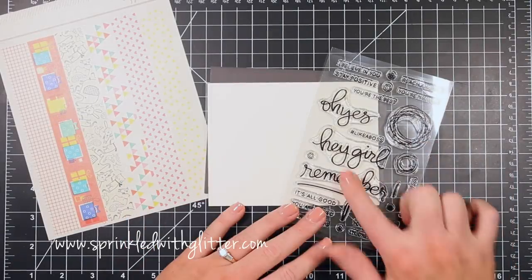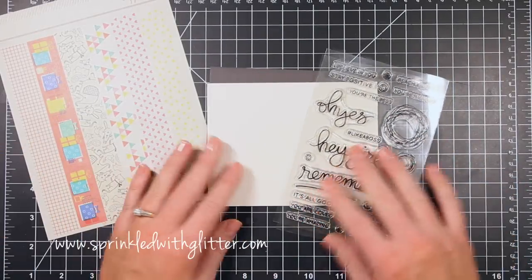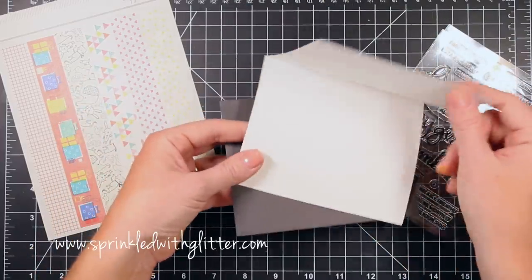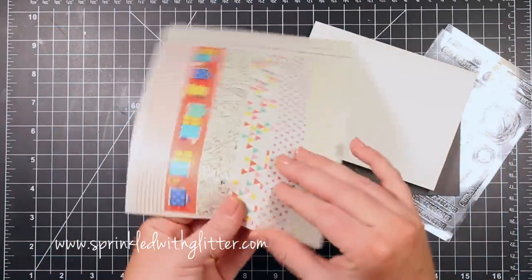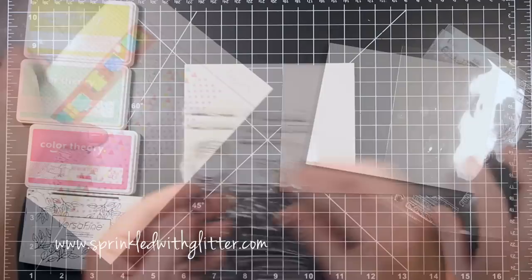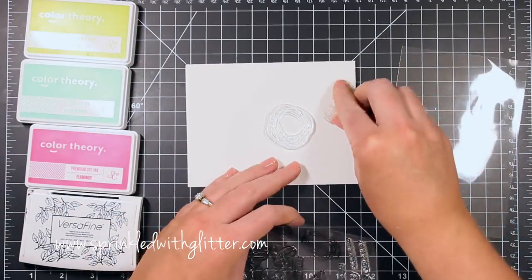Hey everyone, it's Carissa at Sprinkled with Glitter and today I'm here with a video tutorial. I really wanted to make a card featuring this Hey Girls stamp set. This is from the June Studio Calico release and it's designed by Mama Elephant. I'm also using the card basics from Studio Calico as well as these washi strips and some of the pattern papers that came in the Galileo card kit this month.